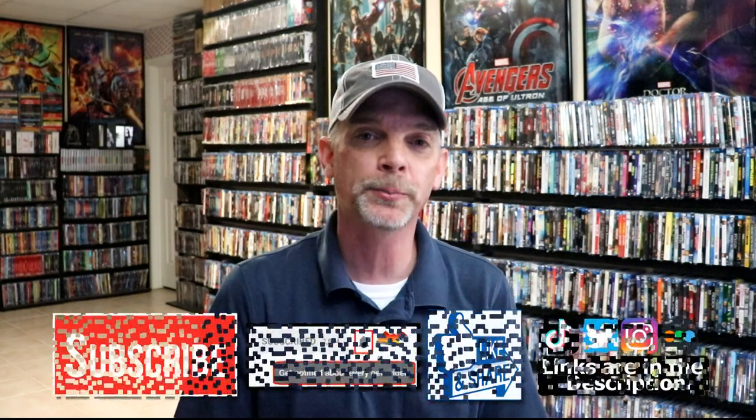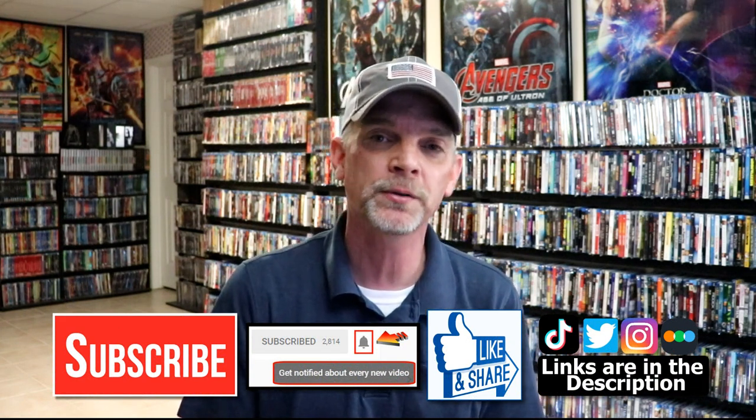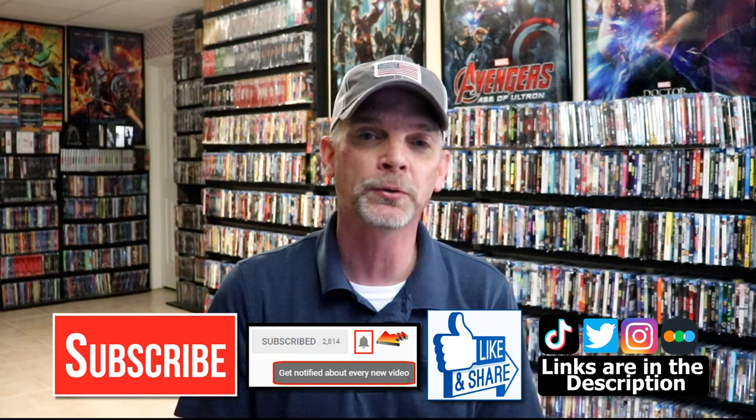Please leave me a comment below. Let me know what you think about this particular steelbook release, and also let me know what you think about the movie The Untouchables. I really do enjoy reading your comments. If you like what you saw here today, please give it a thumbs up and share the video. If you haven't subscribed to my channel, I'd really appreciate it if you would subscribe. If you do subscribe, please remember to hit that notification bell so that you can be notified every time I upload a new video.